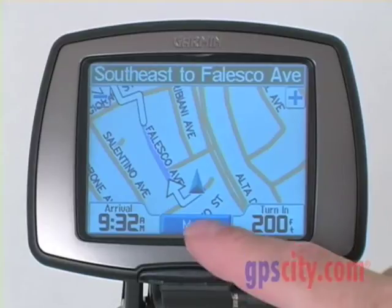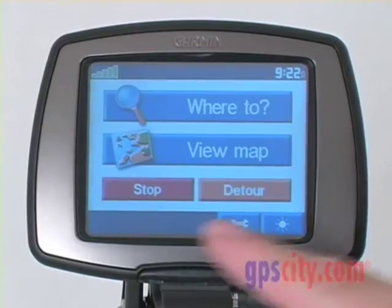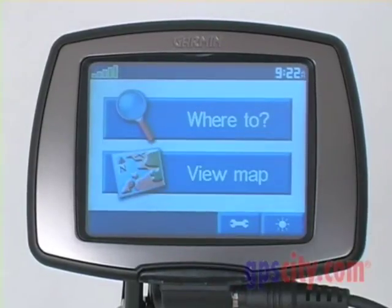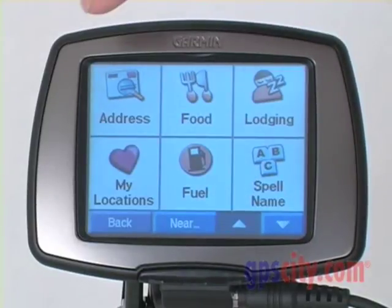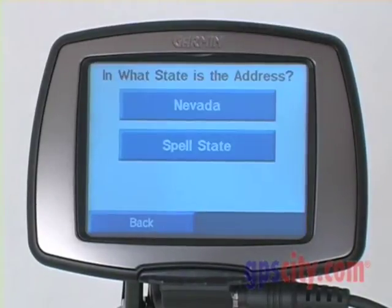I'll choose back again, then menu. In this case, I'm going to stop the navigation so I can find another choice. Press 'Where To.' What if I just want to simply enter an address?